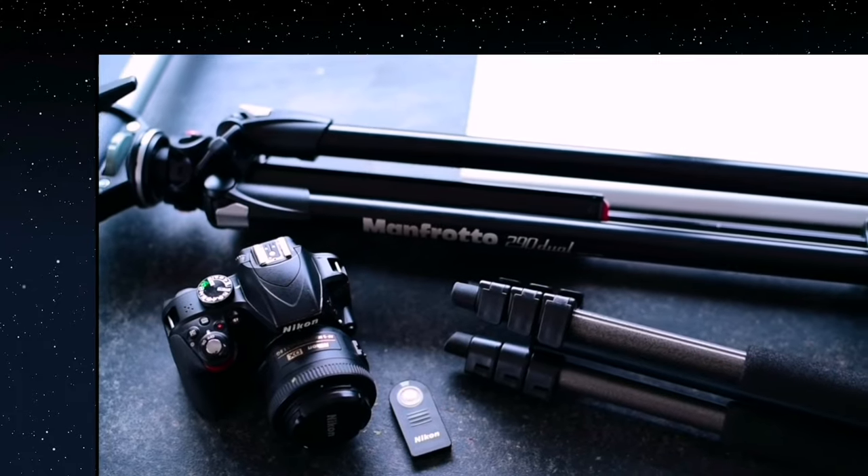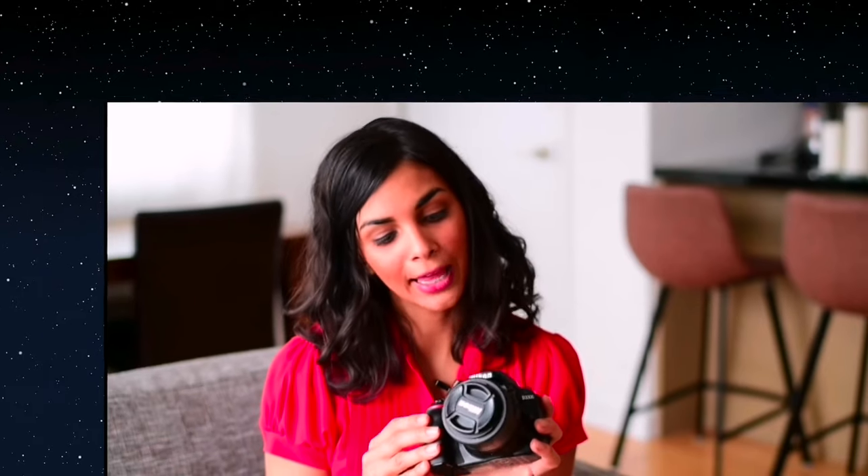First I'm going to show you the equipment I'm using for my food photography setup. This is a very introductory DSLR camera — it is a Nikon D3300. This costs about $400 and it comes with a kit lens, but I don't really recommend that for food photography. I'm using a 35mm f/1.8G lens, and that's going to run you less than $200.